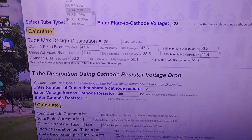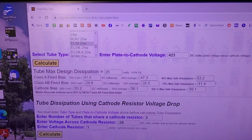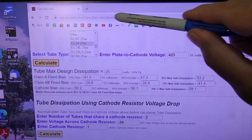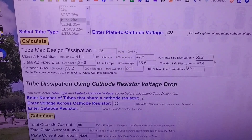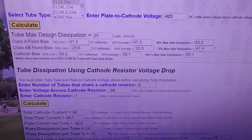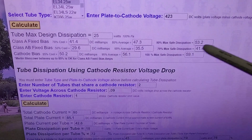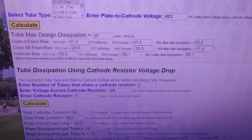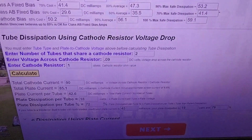Let's look at some numbers here. Go to the robinet.com tube bias calculator — this thing's awesome. Select EL34, measure your plate voltage. On this amp it was 423V. It's an AB fixed bias, so we're looking for 41.4, with two tubes sharing the cathode resistor.